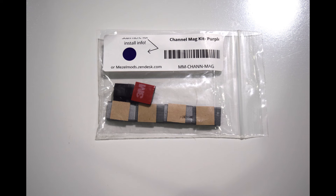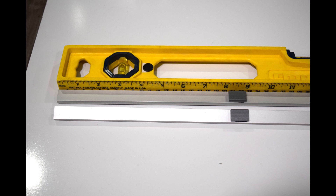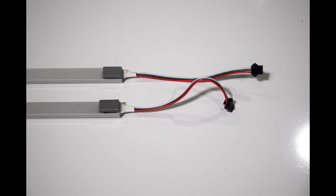Now grab the channel magnet kit, noted by the purple dot on the bag. These will be installed only on the channeling that is attached to the back of the back box. Two of the magnets should be installed 8 inches from the non-connector ends of both light strips. The two other magnets should be installed as seen here.